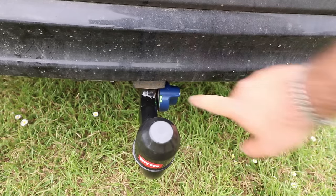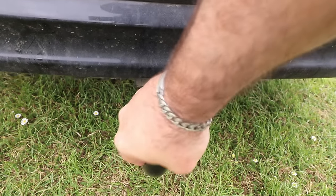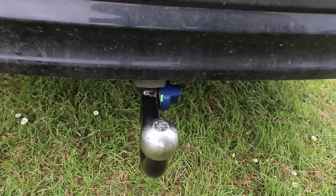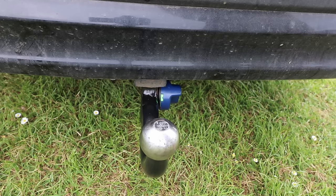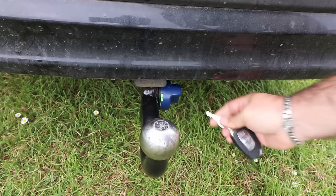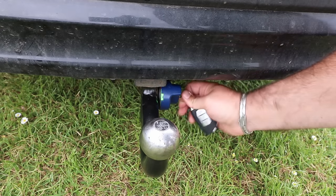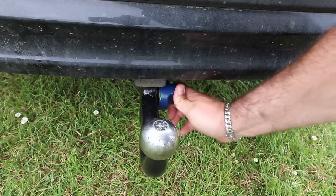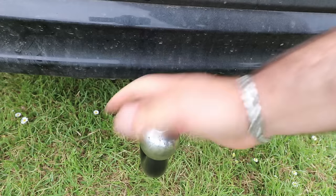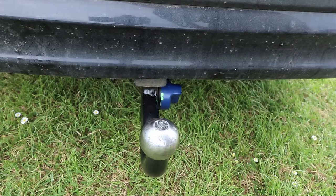As you can see, it's now gone green, so that means it's locked, loaded, and attached nice and firmly. There is also a lock on the side of the tow bar — lock it into position, and that prevents it from being moved. You can't physically take it off now; it is locked to the cross member of the car.